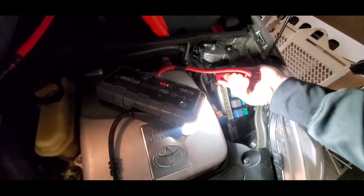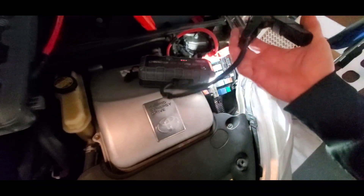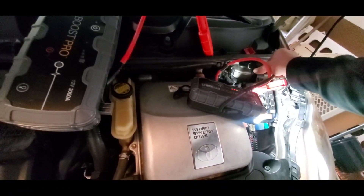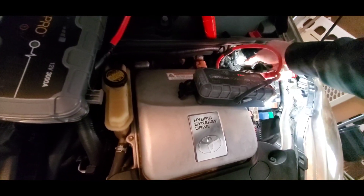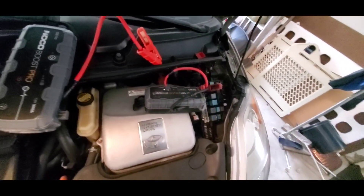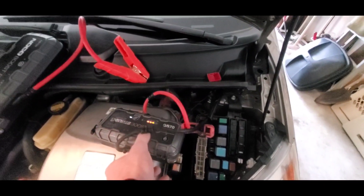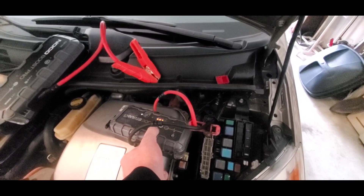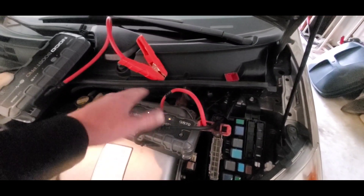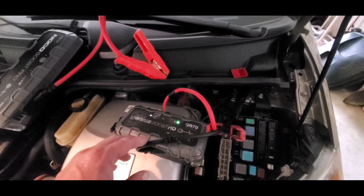Sometimes I have issues with Porsches trying to open the hood and I can't use that GB150 box, but I can use the GB70. So I'm thinking maybe I might have the same situation here. I don't know why that happens, but it does sometimes happen. Now I've hooked the GB70 up and we're having no issues with it saying that I have reverse polarity.